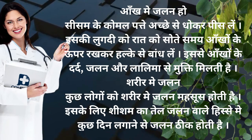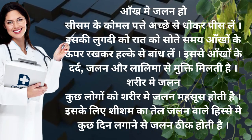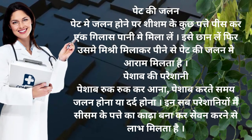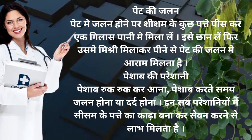Sharir me jalan — kuch logo ko sharir me jalan mehsus hooti hai. Iske liye shisham ka tel jalan wale hisse me kuch din lagane se jalan thik hooti hai. Peet ki jalan — peet me jalan hone par shisham ke kuch pattay pees kar ek gilaas pani me mila le, isse chhan le, phir mishri mila kar pine se peet ki jalan me aram milta hai.